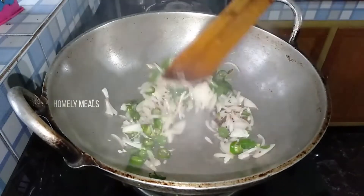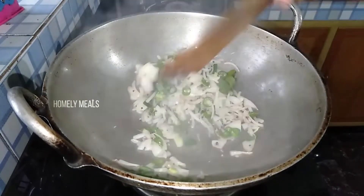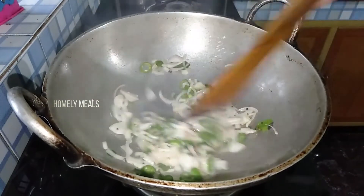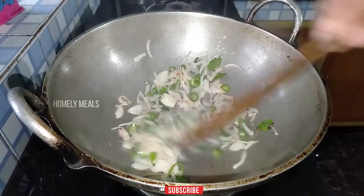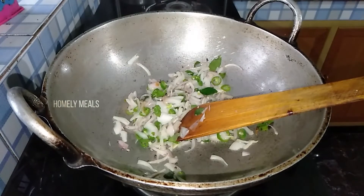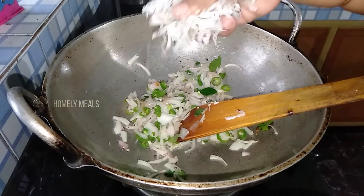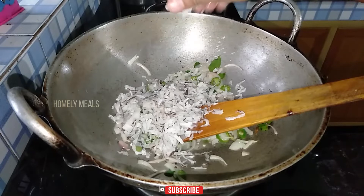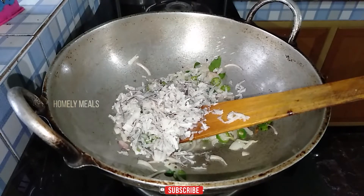Let's make it a little bit. I will put it in a dry bowl. The bowl is dry.